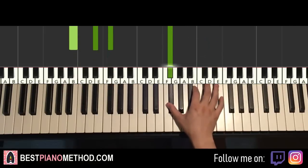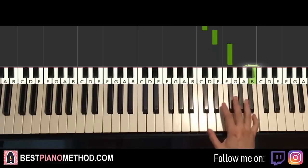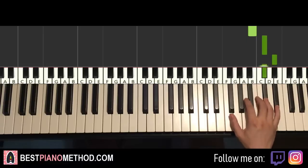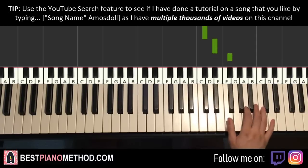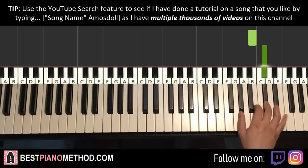Moving on to the second part, right hand goes up to C-sharp, D-sharp, F-sharp, up to the higher B, and then B, C-sharp, D-sharp, C-sharp. And that's it for the right hand for the second part. Let's do it again: C-sharp, D-sharp, F-sharp, up to B, B, C-sharp, D-sharp, C-sharp. That's it for the right hand for the second part.